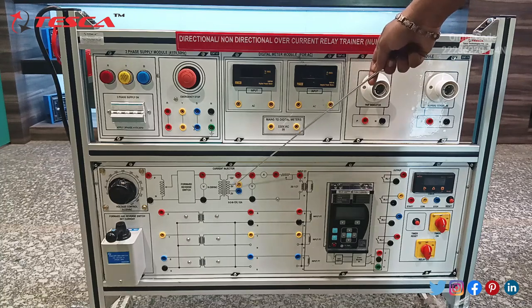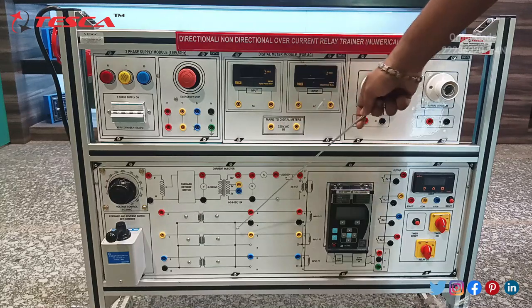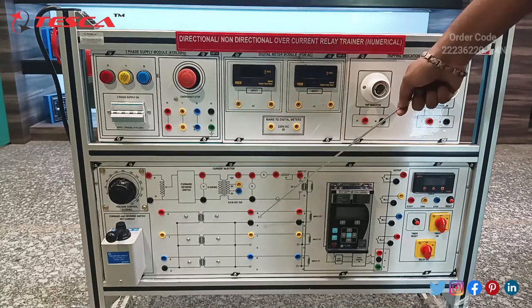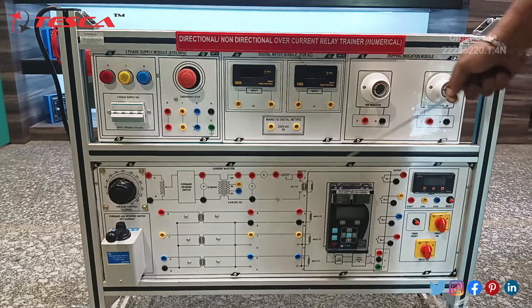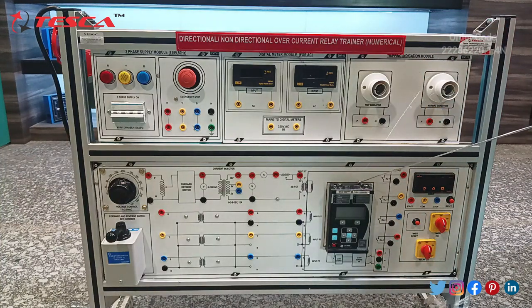A current injector has been given. All three connections with R phase, Y phase, B phase, and neutral phase have been given — you can sort R phase, neutral phase, Y phase, and B phase. An ammeter has been given, and this is the main relay kit — the main protection relay given here. We can check the value by connecting it with the CPU.